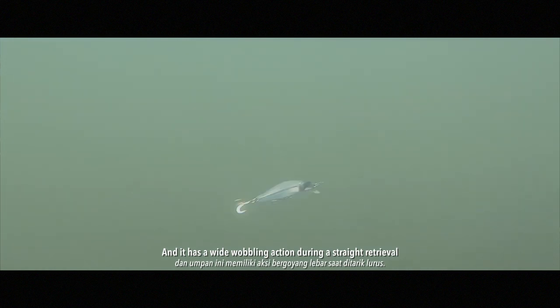You can cast really far with it, so it's awesome for ultralight fishing. This lure actually flutters on the drop, and then it has a wide wobbling action during a straight retrieve.